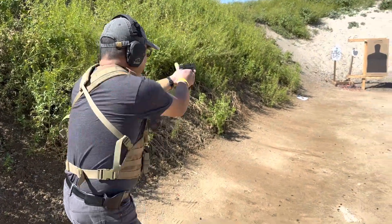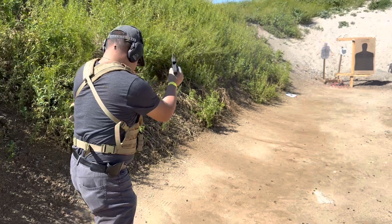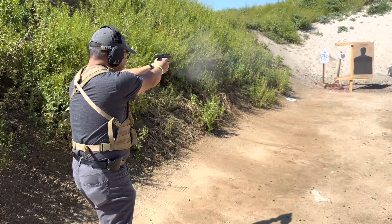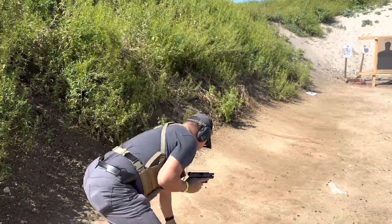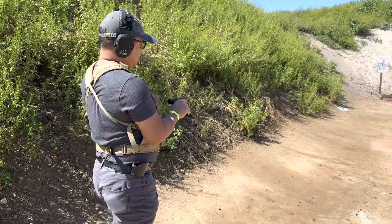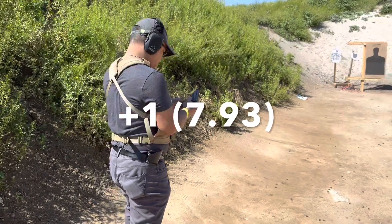All right, I'm trying. Shooter ready. 1.98. First shot. Total, 6.93 — 7.93. Plus one.